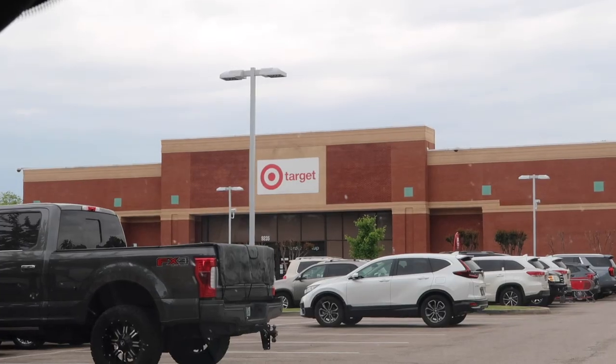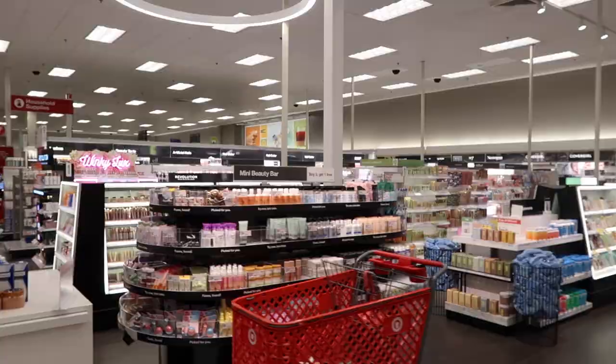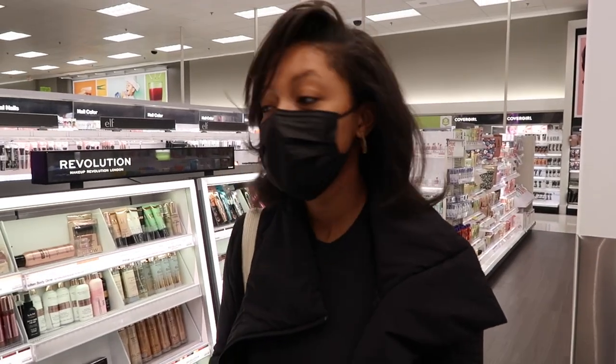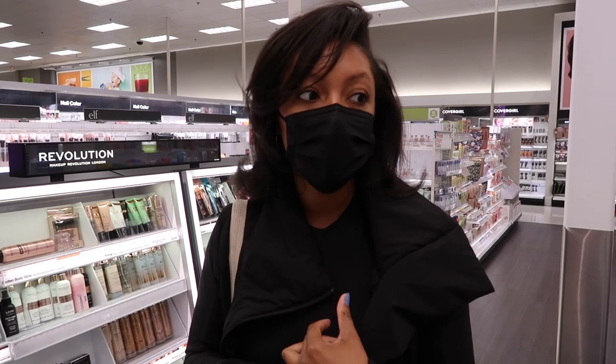My dad's going to help me filming. So let's go, let's get started. So I'm going to pick a full face. We're just going to walk around and I'm going to pick some stuff up. First thing I need is a primer.